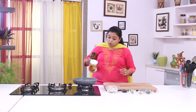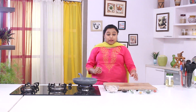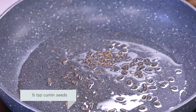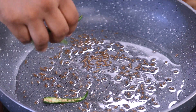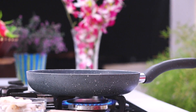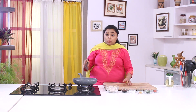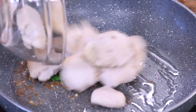I am going to heat some oil in a pan. Once the oil goes hot, add some Jeera and the Green Chilies, and saute for around 30 seconds. Once the Green Chilies and the Cumin Seeds are sauteed nicely, I am going to put the Colocasia Roots or the Arbi.